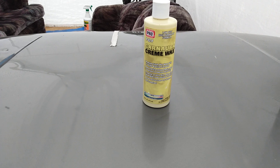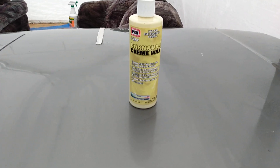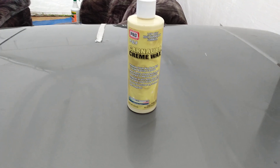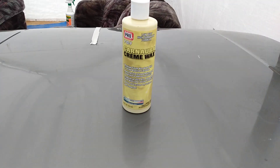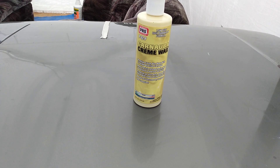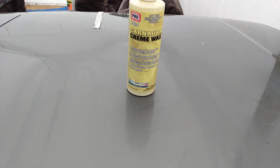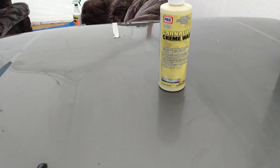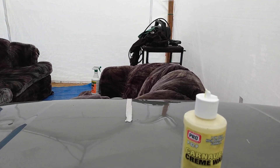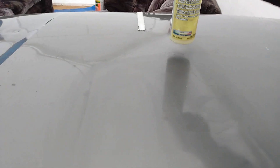The light abrasives are gonna pull off any kind of defects on the paint and make it look real good. I like how fast it dries. Let's go ahead and buff this off and we're gonna water test it.